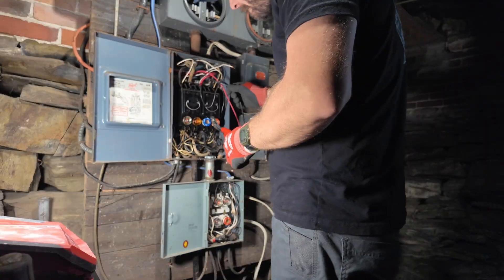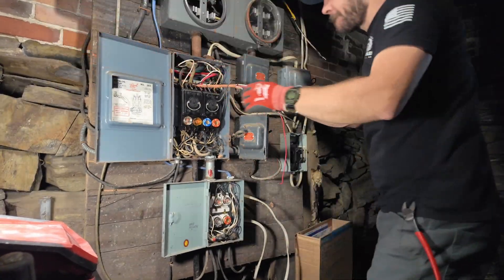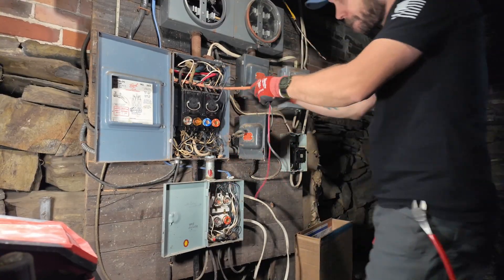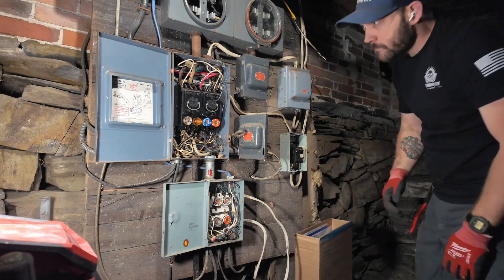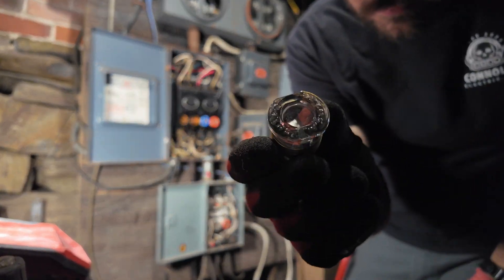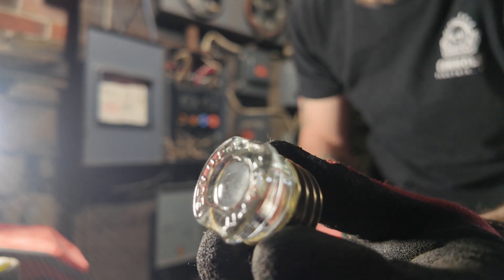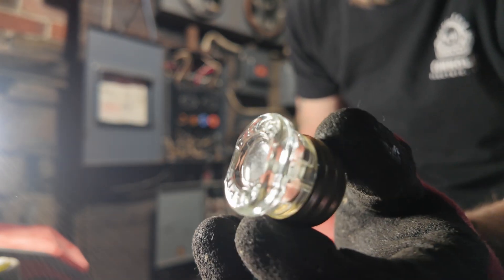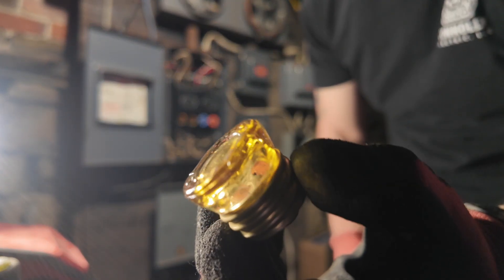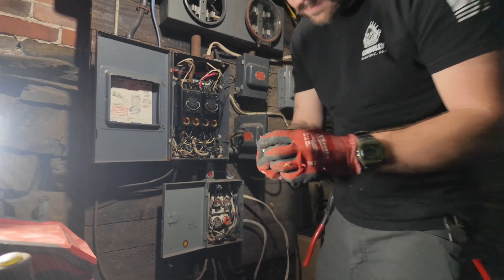The majority of the work was just carefully taking everything apart, figuring out what was what, and labeling what I could because nothing was labeled. Really just about two of the obvious circuits were labeled - obviously the range and the well pump. The old fuses - the customer thought they were really cool. He'd tell me stories about how when he'd shut a circuit off, he'd slowly unscrew it, do what he had to do, and then come back and slowly screw it back in.